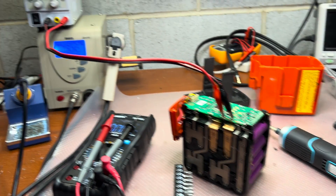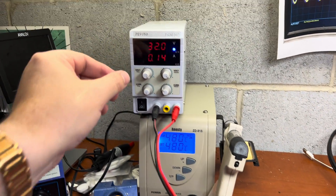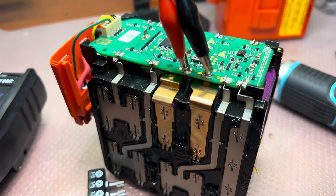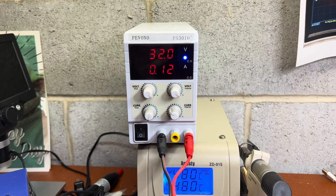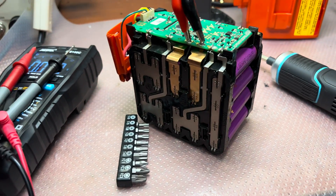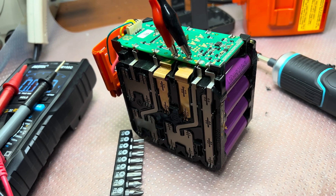So I'm trying to charge them a little bit by connecting directly to the cells. You can see it was 300 milliamperes and now it's 130 milliamperes. Let's see if we can get the voltage up to the point where it decides it would like to charge again.